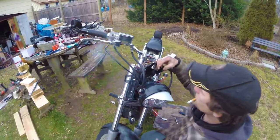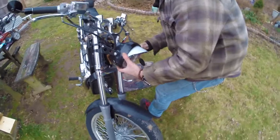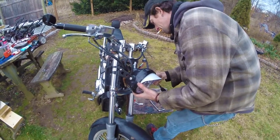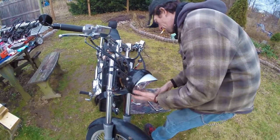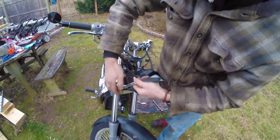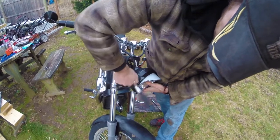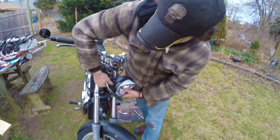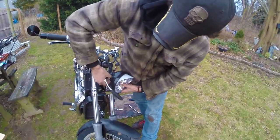I probably shouldn't have put the bucket in the way I did — this is why it pays to think in advance and plan ahead. Now I've got to take the headlight back off so I can get to the bolt holes. It's all right — you guys watching, I learned a thing or two about this. Think ahead.